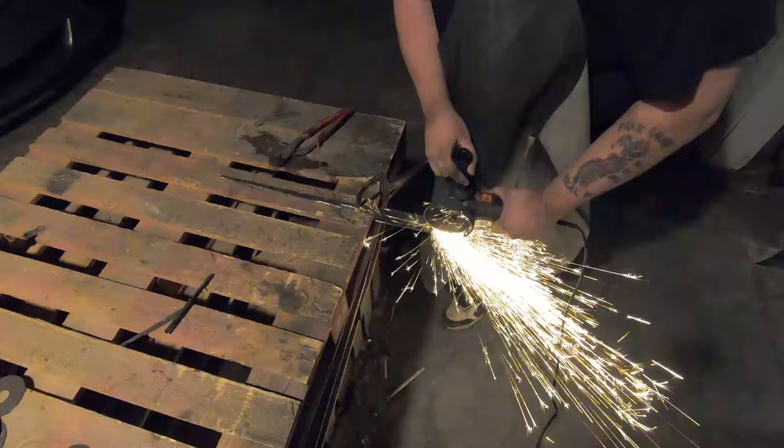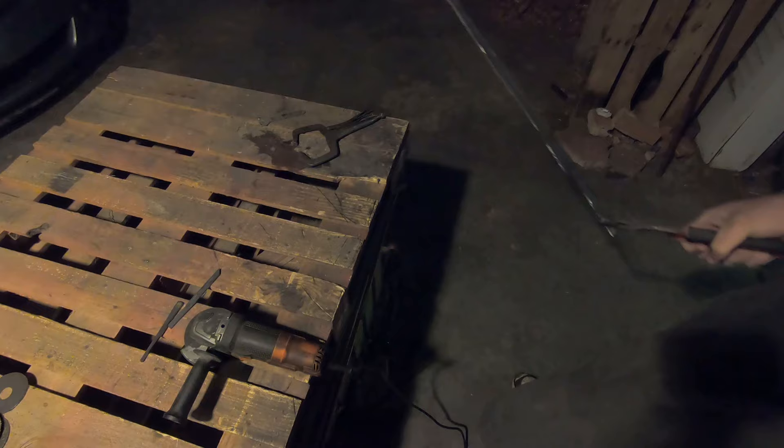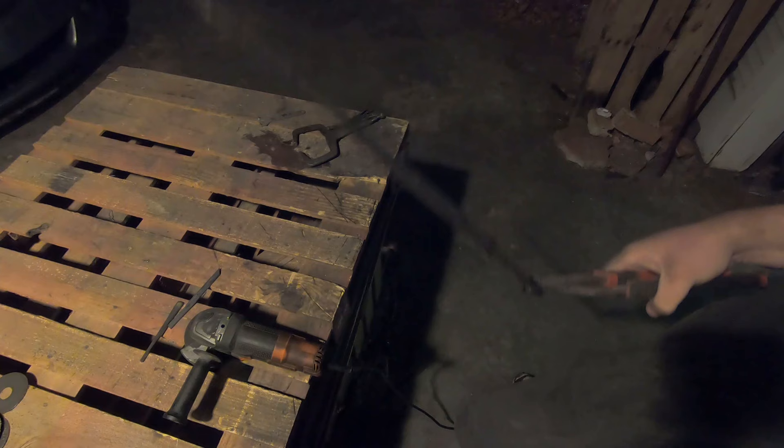Still got a lot of grinding to do and cleanup, but overall it's done. It's very hot, so while this cools off I'm going to start working on the guard — or the hilt, whatever you want to call it — the cross guard. Be right back.